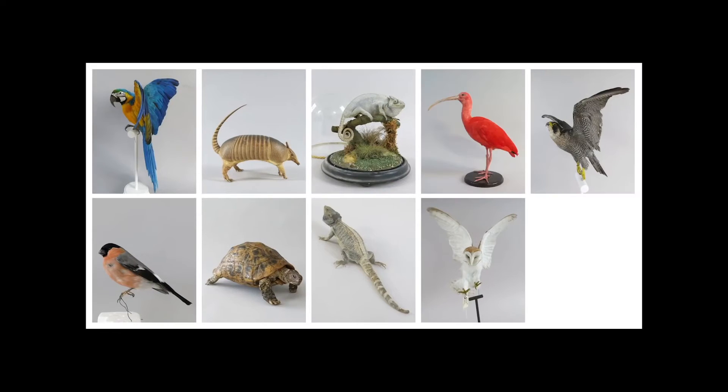We wanted to do animals without fur because we thought fur was going to be a pain, but actually we were really pleased with C4D's fur tools. We all grew really fond of the animals at different times — they kind of became part of the team and part of the family.